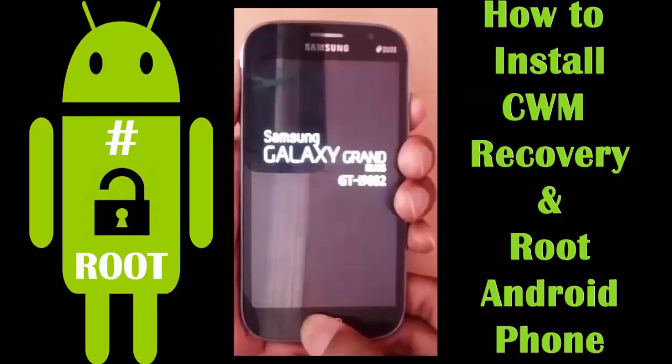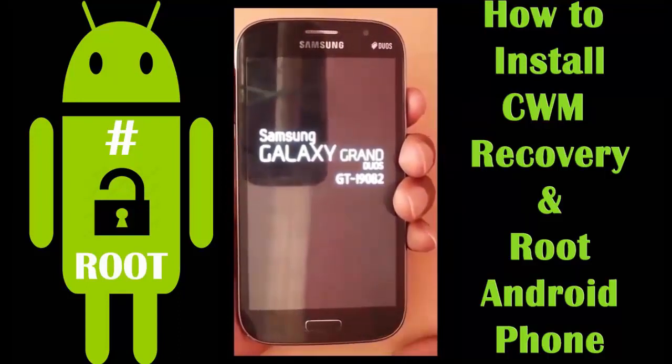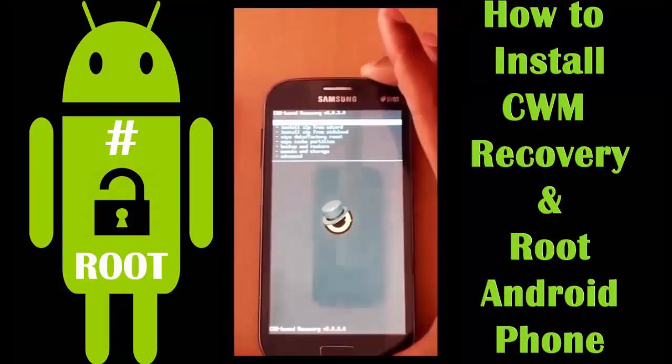Now press and hold the Menu, Power, and Volume Up buttons simultaneously to get into CWM recovery mode. You will see this screen if you have not installed any custom ROM before.